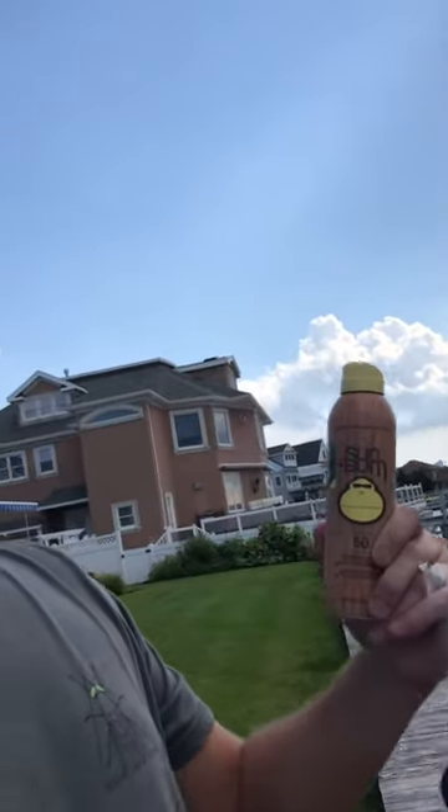Terrible product — stained my deck, got footprints all over. We're gonna do a test now on a test piece, the Trex deck. Here we go.